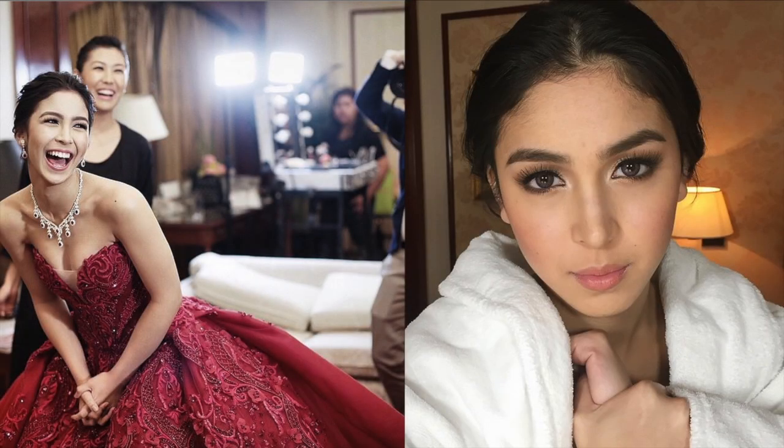Hello everyone! Welcome back to my channel. Here's a new tutorial featuring the look of Giulia Barreto during her debut.